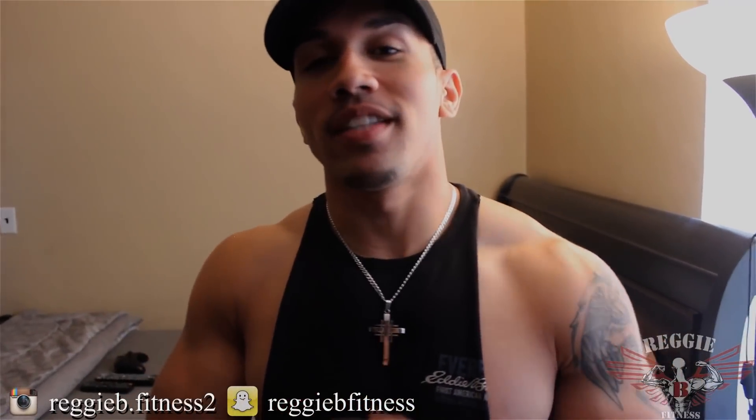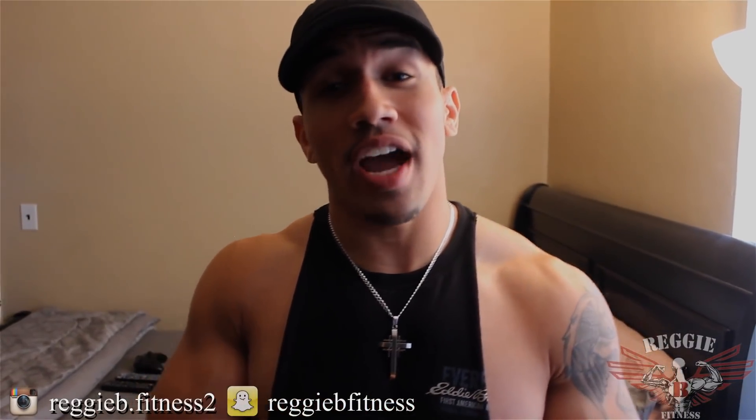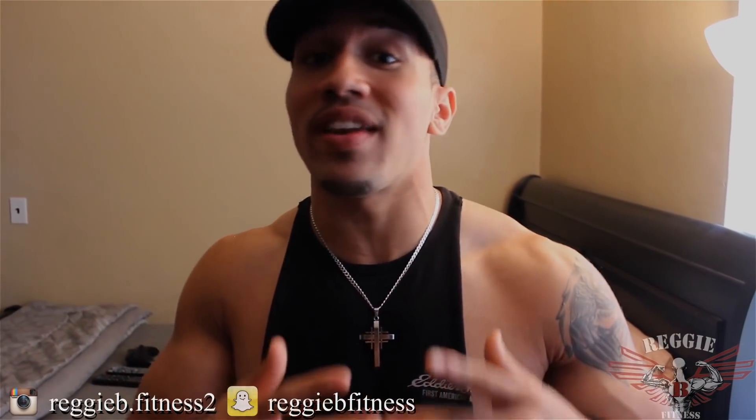What's good YouTube, it's your boy Reggie B. Today I'm not heading to the gym, so I'm going to show you a great routine on how to build them shoulders right here in your home. So for those that have that excuse they can't make it to the gym, or some don't even have a gym membership,